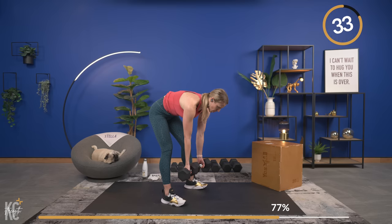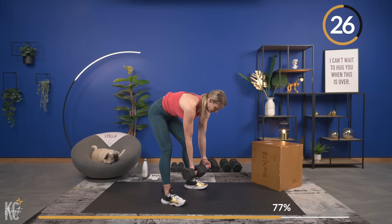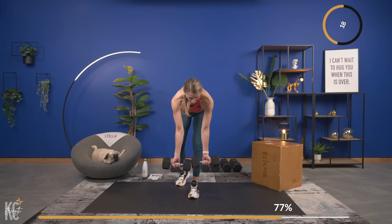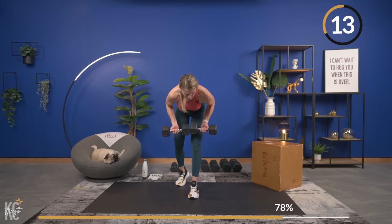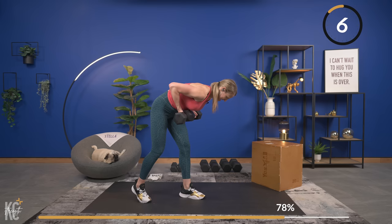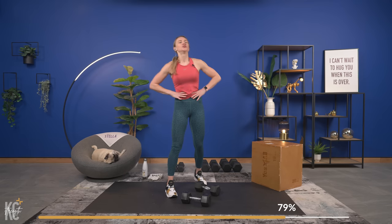Let those arms extend all the way, squeeze, hold at the top, control back down. There are some workouts where we work with speed and try to get through more reps with lighter weight, but today it's heavy weight, slowing things down. Breathing — extend it down. That was it, set your dumbbells down. Shake it out — two more sets like that.